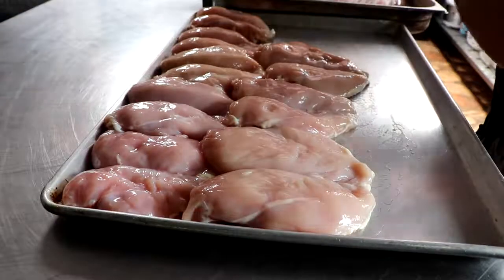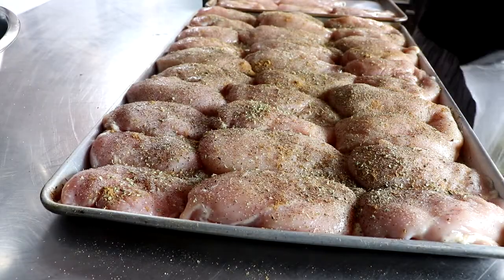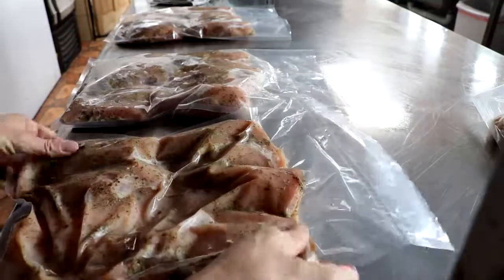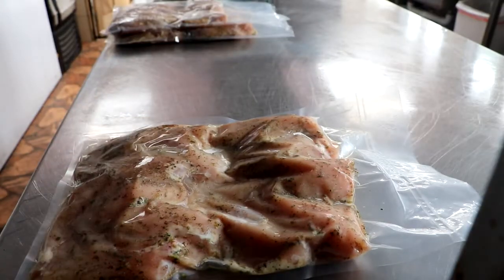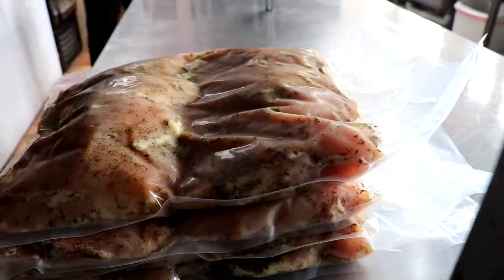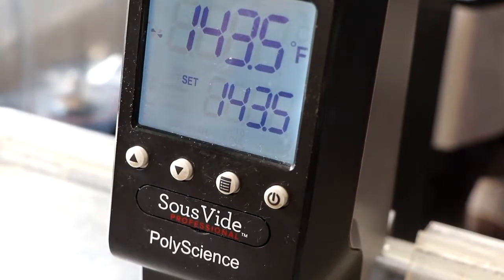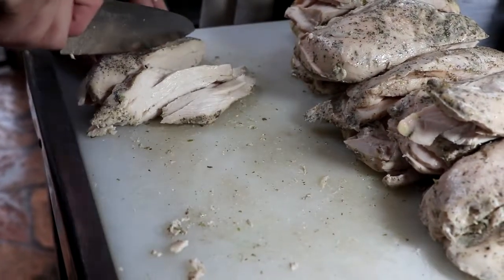Now you want to prepare your chicken. We're going to sous vide our chicken, but you can cook your chicken however you want — you can grill it, which imparts a really great flavor. Just make sure you don't overcook it; you don't want dry chicken in your soup. If you want to use a whole chicken, you can do that and shred it. I like sous vide because you can control the temperature. Season your chicken with a little garlic salt, pepper, some cumin, and some oregano. We're going to cook it at 143.5°F for two hours, then dice it and set it to the side.